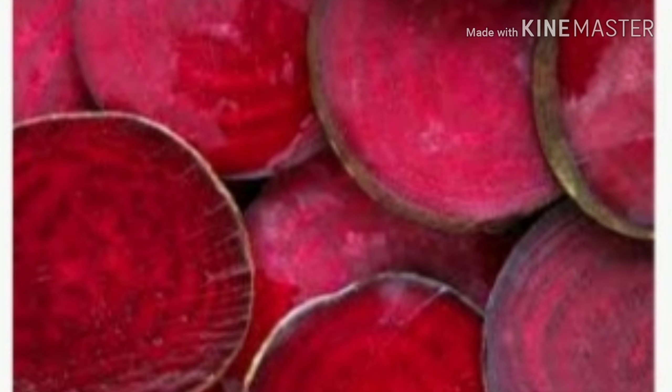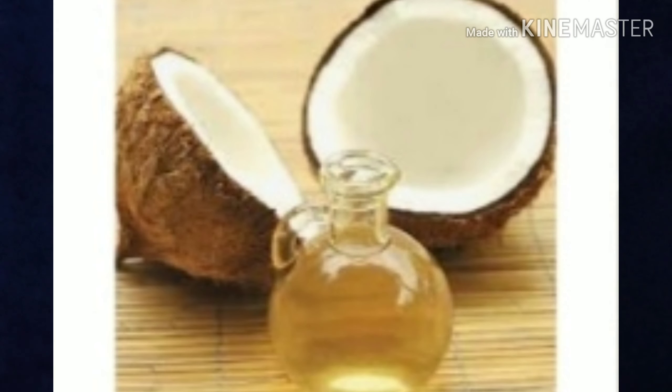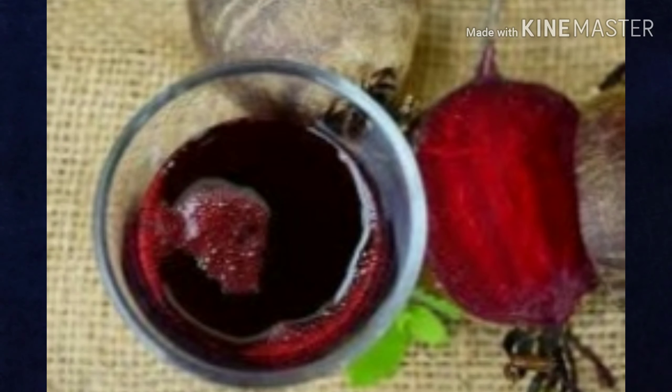So today I'm going to show you two things. The first ingredient is beetroot — we also call it chukundar. The second ingredient is coconut oil. You have to take the beetroot and blend it to get the juice.